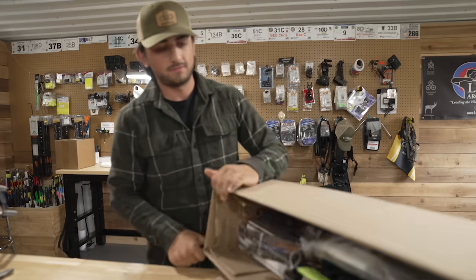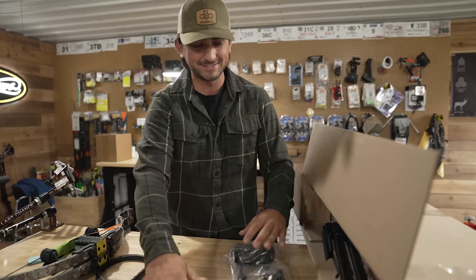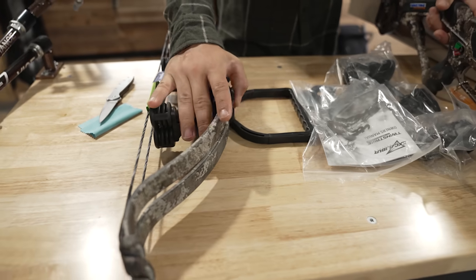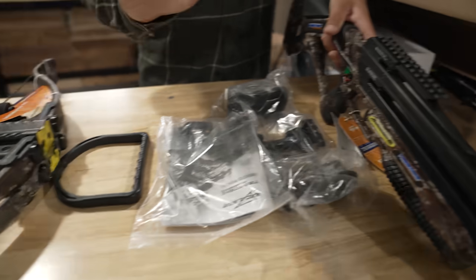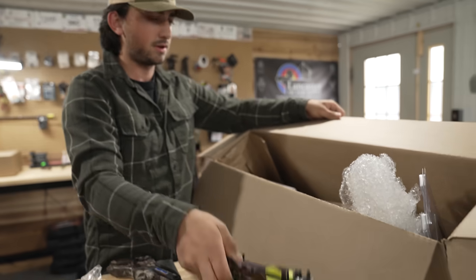I put this all in here myself, so this is not how it originally comes packaged. What you have is this bow part — I don't even know what to call it — they send it all disassembled. We've got the bow part, a manual, a clipper, the stock, and four arrows.